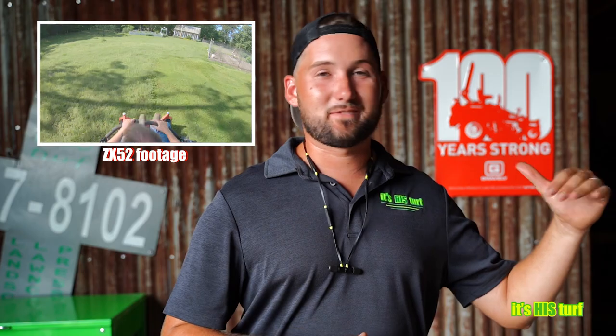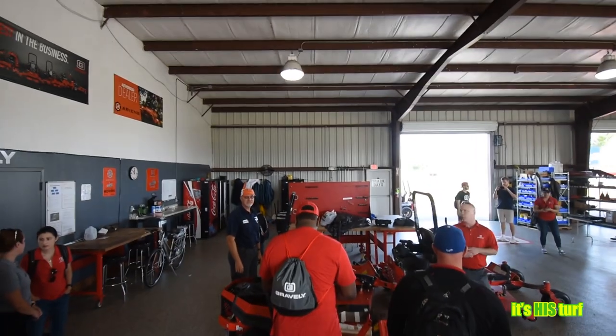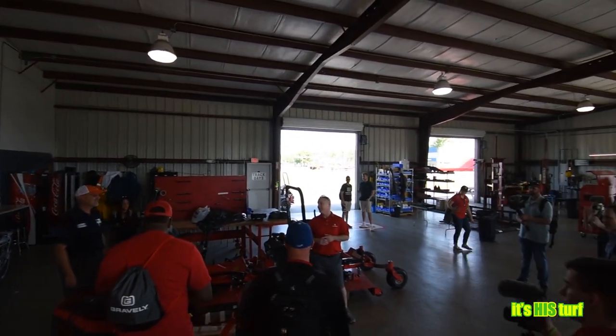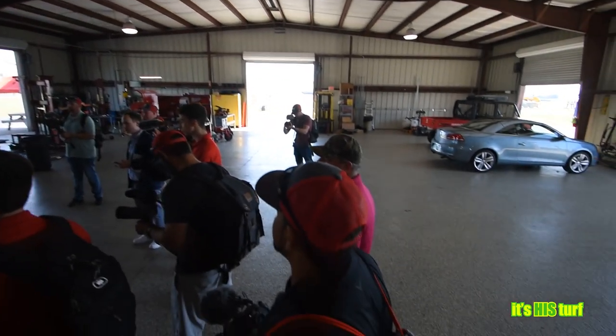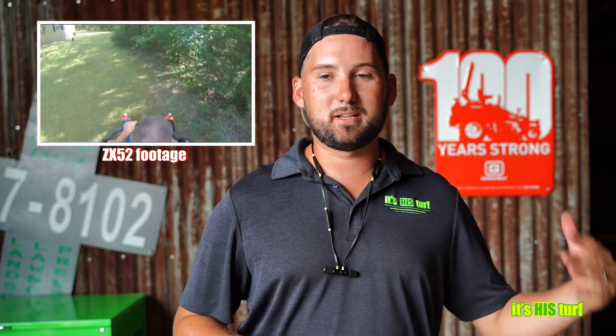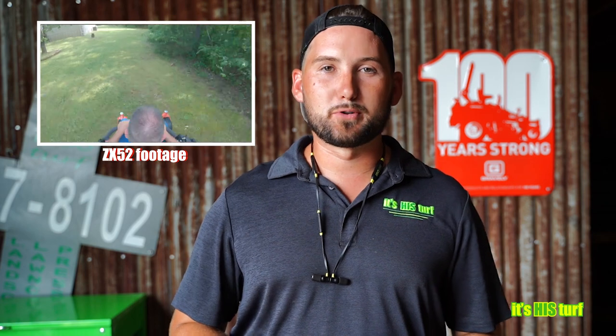All in all, I've been extremely satisfied with this machine. The ZX52 has been great for us this season. I'm thankful to be part of the Gravely ambassador program, and having run Gravely from day one, being part of this group feels like family. I've tried the compacts, the Pro 100 and 200 series, and the walk-behind units. I'm hoping next year to get into the Pro Stances as well.